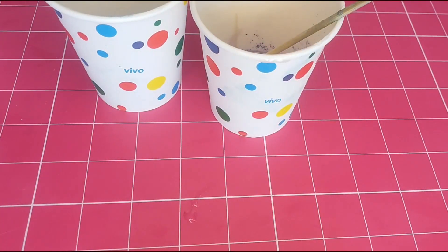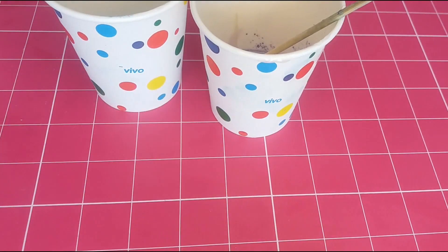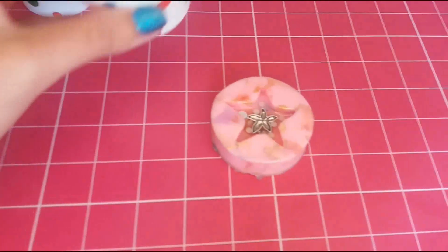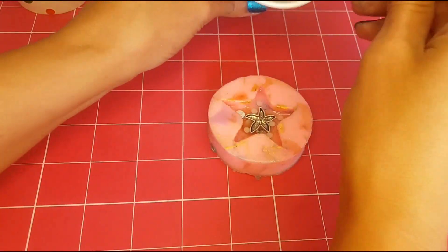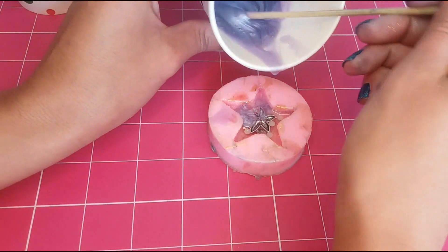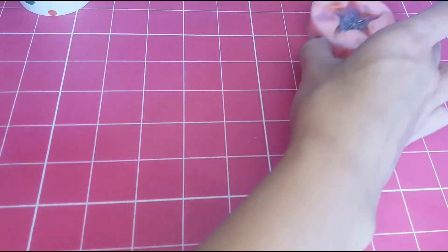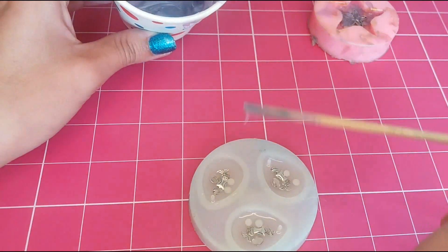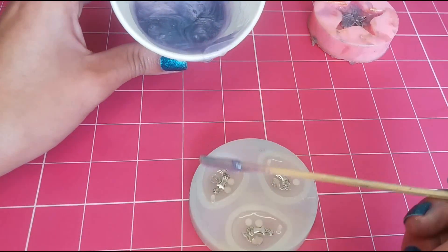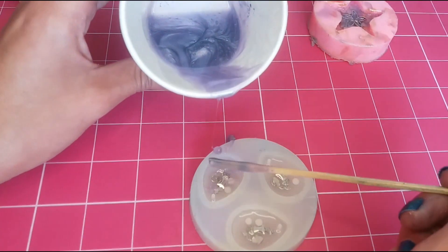Don't forget to clean up after yourself — that would be a disaster otherwise. Starting with the starfish, you're going to notice how I'm holding my stick a little distance away from the actual mold and allowing it to drip into the mold. This dripping will break the surface tension of the clear resin and hopefully make a little cloud of color as it lands on the clear layer.